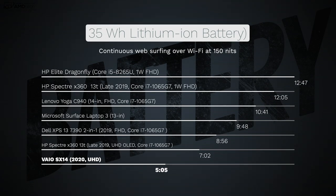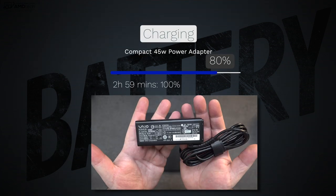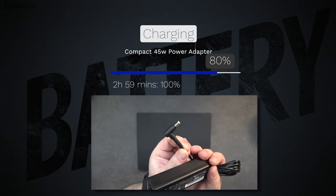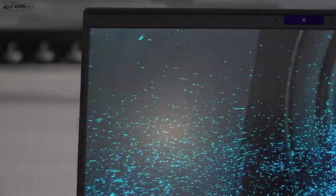The Vaio SX14 has a 35-watt-hour battery, which is on the small side for a thin and light laptop. Because it's so incredibly thin and light they had to go with a small battery, and with a high-resolution 4K display, battery life takes a hit — getting only five hours and five minutes in my continuous web surfing test. Charging with the included 45-watt power adapter took under three hours, which is not the greatest in this category.